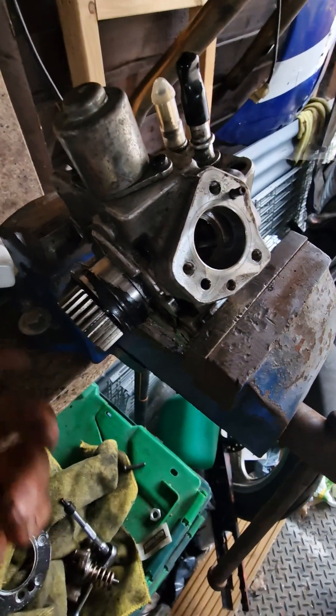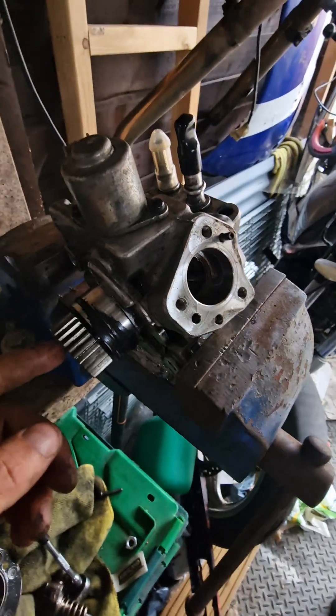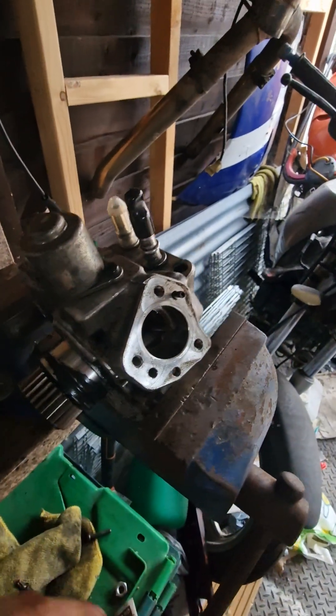I hope that helps and gives you a bit more insight into why these pumps fail.